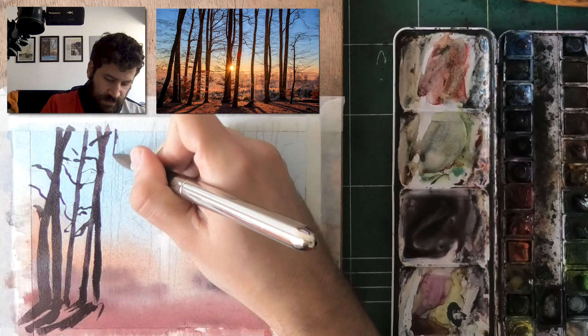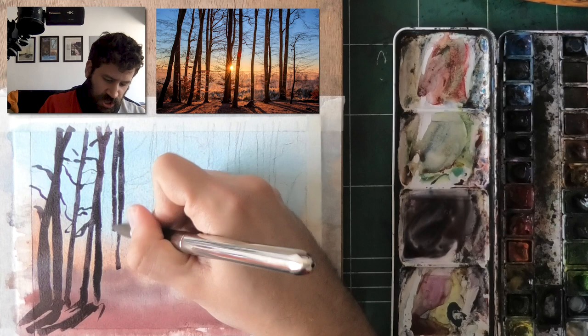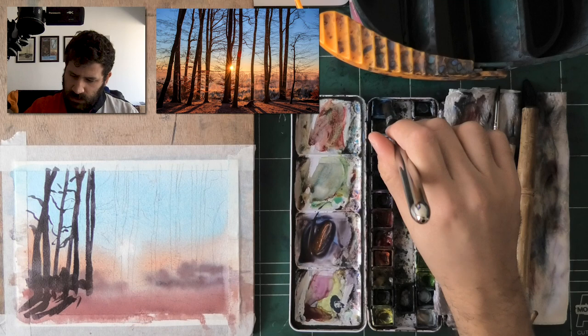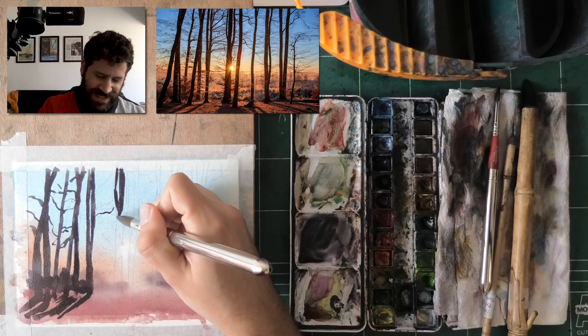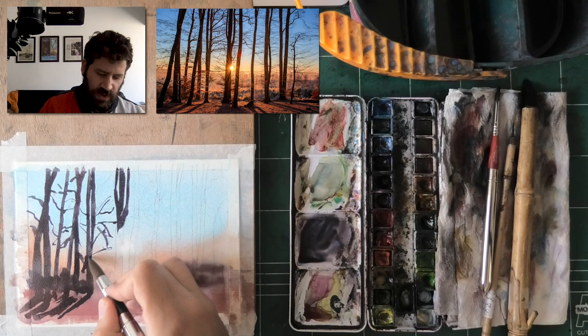We have these two beautiful trees quite close to one another — brush control is going to be a big part here, and if you're less experienced you may find it a little challenging. I'm also merging some of the bushes and foliage behind here, which just takes practice. Work a little slower than me, but not so slow that the washes dry unevenly — work as fast as necessary and as slow as you can.